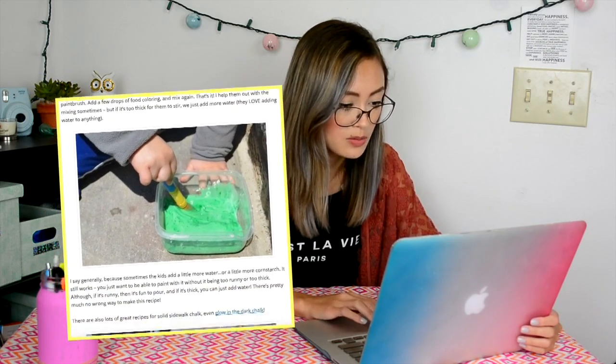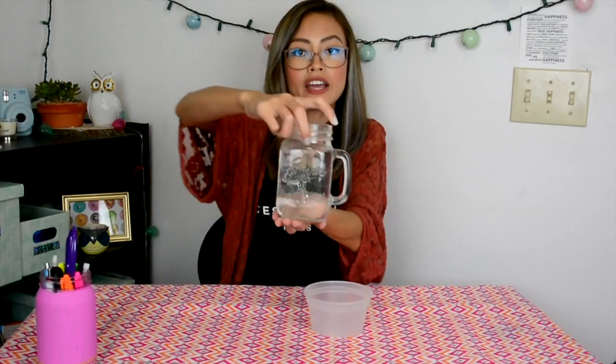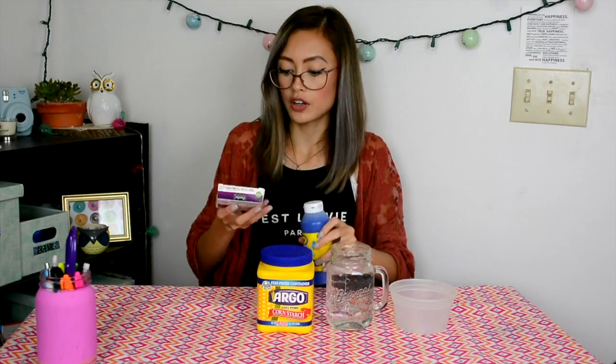So let's try the next one: DIY sidewalk chalk paint. This is not really a science experiment, it's just kind of a DIY, but it looks cool so I might as well try it. Obviously we're going to need a little plastic container, some water, some cornstarch, and some washable dye — or you can also use some food coloring. So let's just try this one.